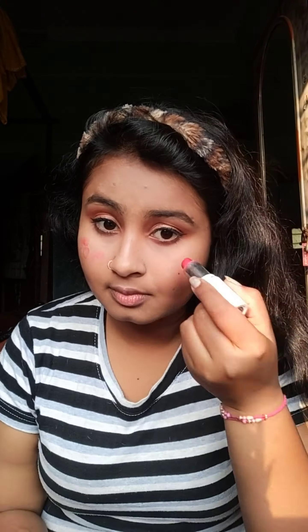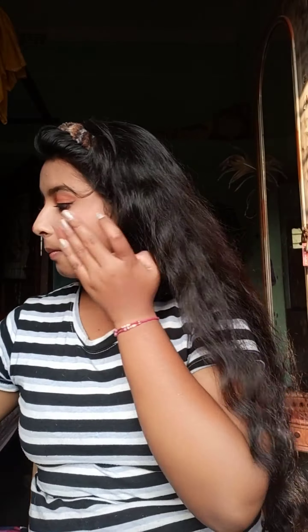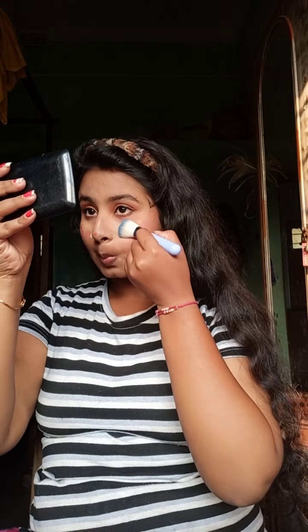I used to wear lipstick — a very white lipstick. I used to wear a color, so I used to wear lipstick, a little color.